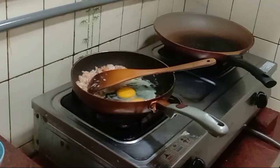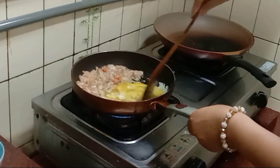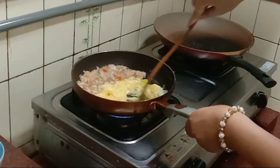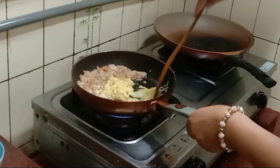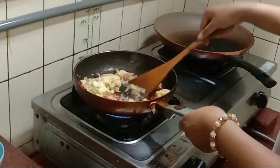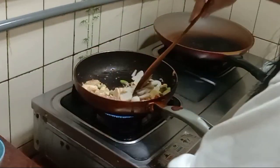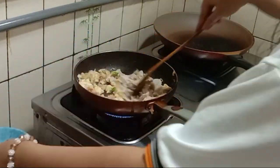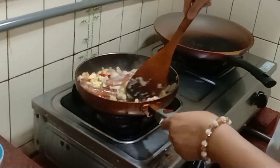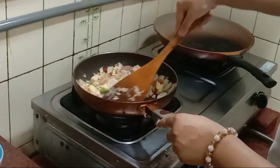Kemudian saya akan goreng 2 putih telur, jangan lupa diorak-arik. Ini sudah setengah kering, saya tambahkan cabai rawit yang sudah diiris. Kemudian saya tambahkan juga bakso ikannya, daging ayamnya, dan ada udang yang sudah saya cuci bersih, saya tambahkan juga udangnya.